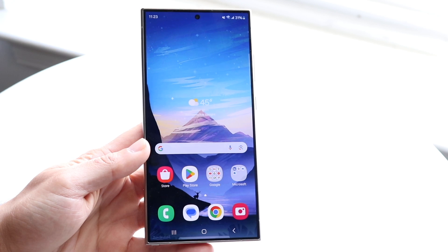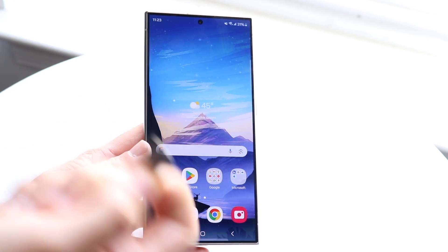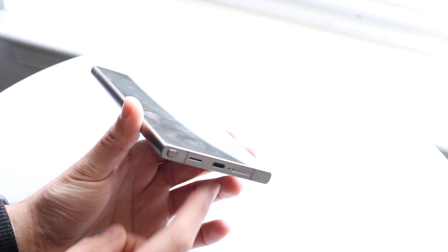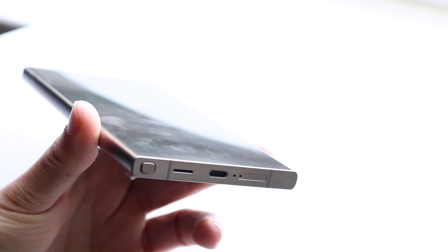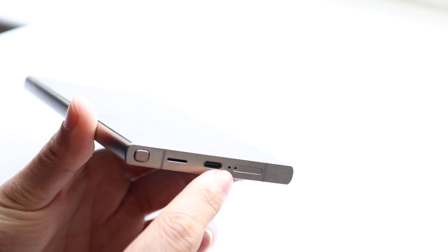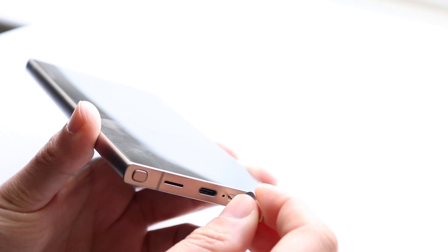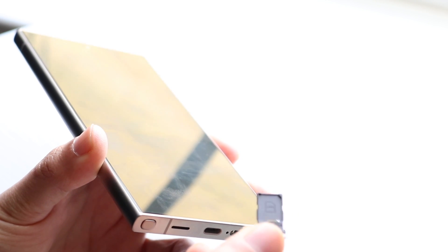To remove the SIM card tray, grab the SIM card eject tool from the box — or a small needle if needed. At the bottom of the phone, locate the SIM card eject tray hole. Insert the tool into the hole furthest to the right — the one attached to the circle — and press in. The tray will pop out, and you can take it out, place your SIM card in it, and slide it back in.